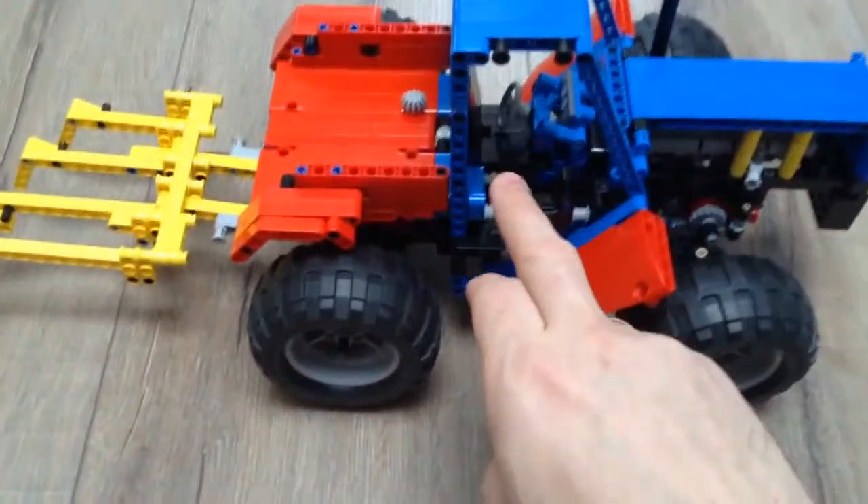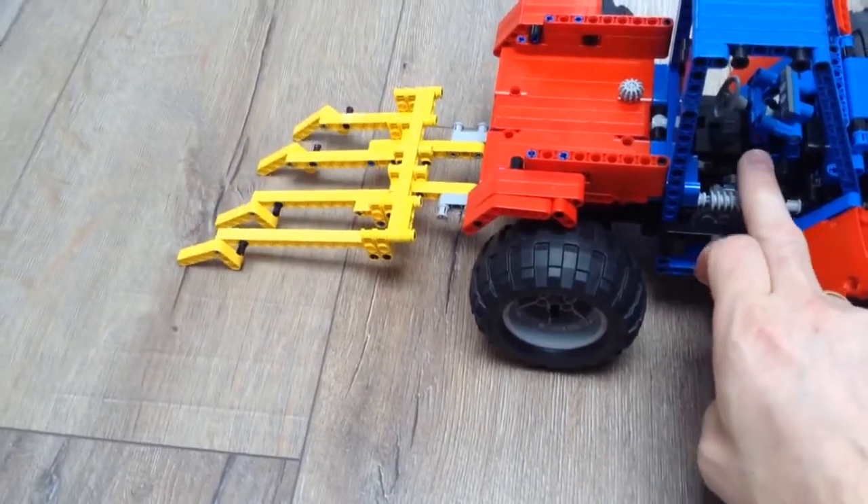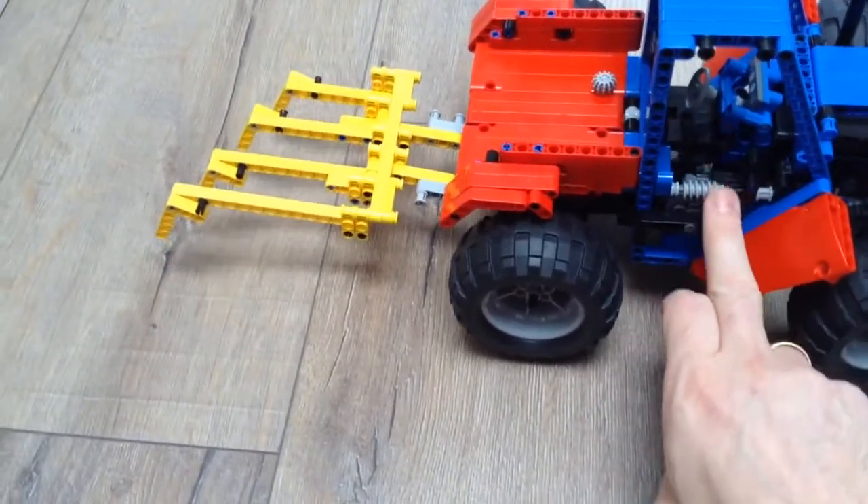And if I turn it the other way, then I come to that, and that is what I do that with. I lift the harrow up and down.